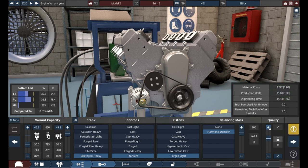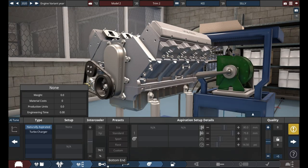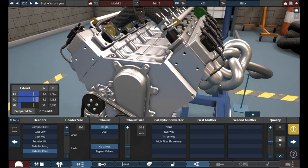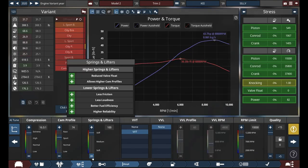But I decided, nah, I want a V8 — a pushrod V8 — because I want it to have, like, a little muscle car engine. And also, this thing is going to have tubular race headers, so it's a classic vehicle of mine.